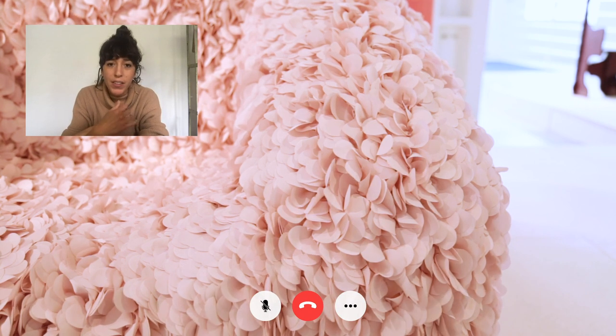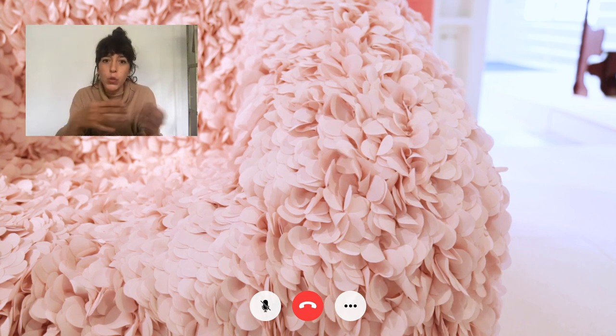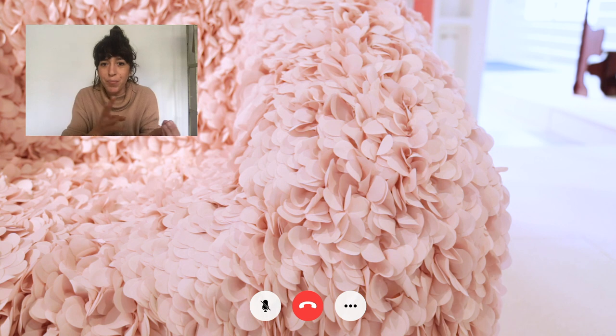We had very clear that we wanted the textile to look like a flower in blossom. It had to appear light, and we had this image in our head that with a small airstream the whole thing would move. So it had to be really light.